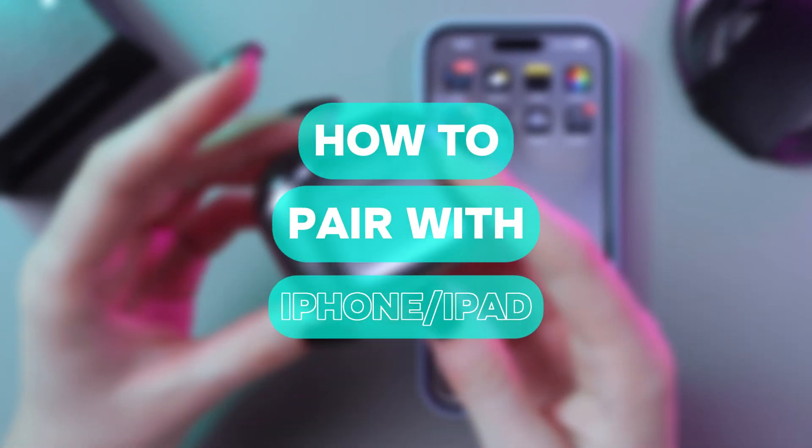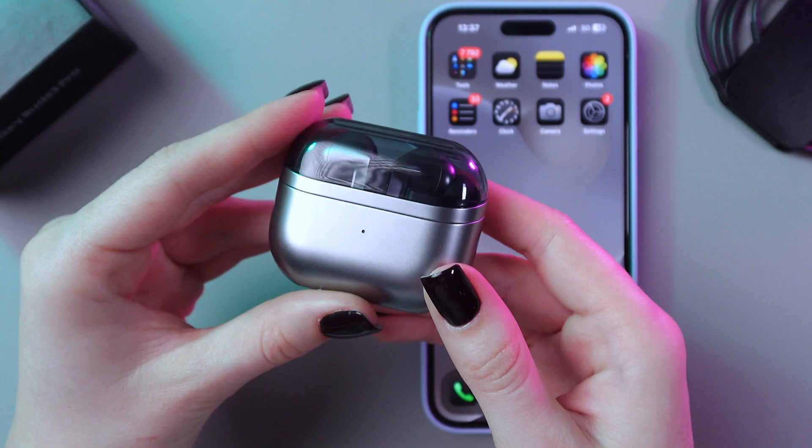Hi there! In this video, I want to show you how to pair your Samsung Galaxy Buds 3 Pro with iPhone. Let's get started.